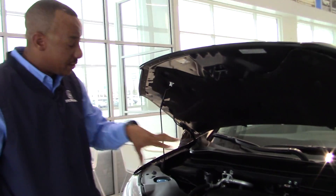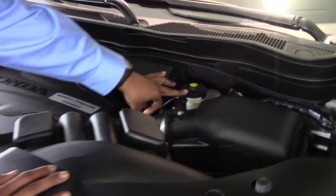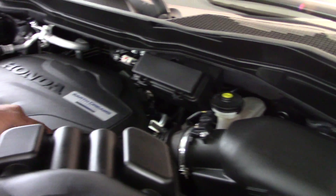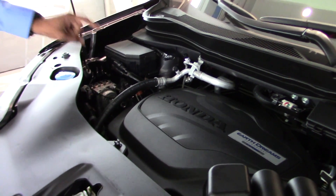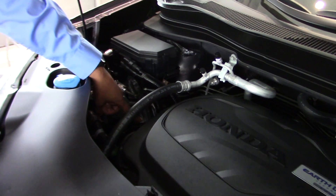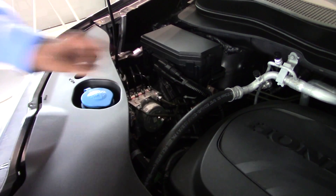The first thing I'd like to point out is that everything under the hood is good for 100,000 miles, no maintenance. The brake fluid is good for 100,000 miles. Iridium tip spark plugs on all 6 cylinders are also good for 100,000 miles. One Kevlar serpentine belt, which is made out of the same material as police bulletproof vests or military combat helmets.